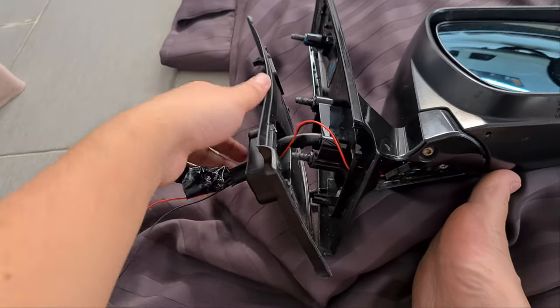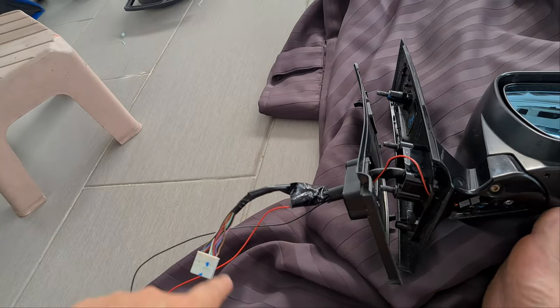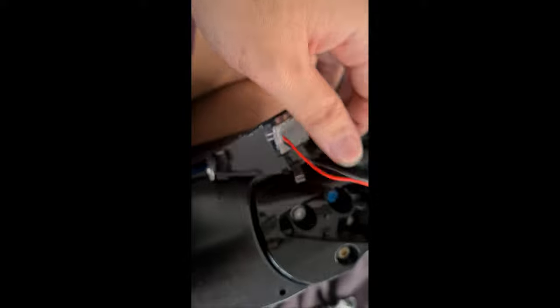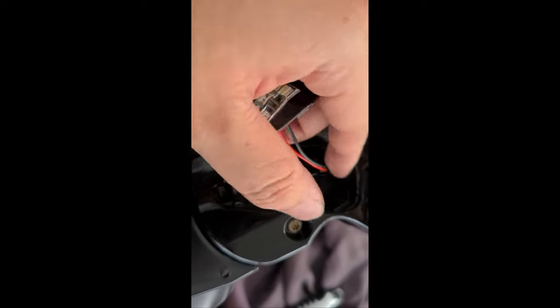We'll have this portion of the cable in the door section already. I'm going to assemble this back, install it, and then show you the wiring on the door side. On the side mirror it's as simple as just plugging the wire in and putting it back.